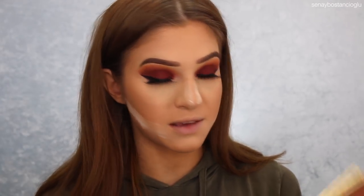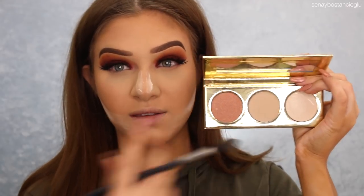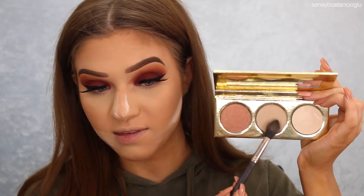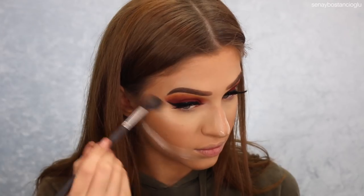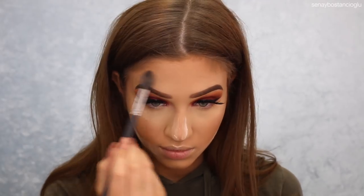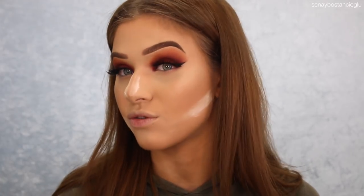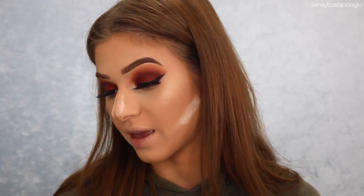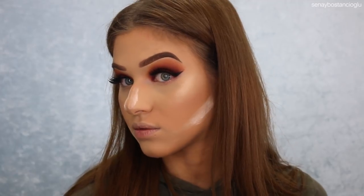I do have this highlighting palette from Gerard Cosmetics that came in the mail the other day, so I thought I'd try it out. The highlighters in here are Lucy, Marilyn, and Grace. I'm going to use probably these two colors today — that one is definitely too dark for me but could be used as an eyeshadow. I'm going to start with the middle one and then pop a little bit of the other on top. So far I've only taken that middle highlight and it's really beautiful on its own. I was using a Morphe M501 brush.